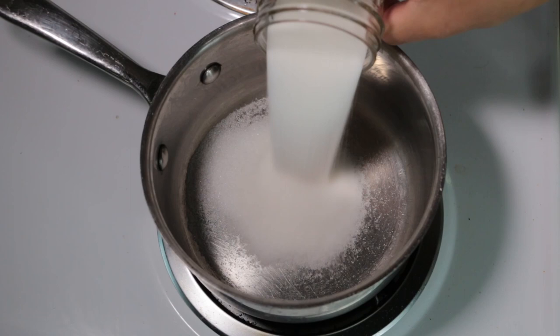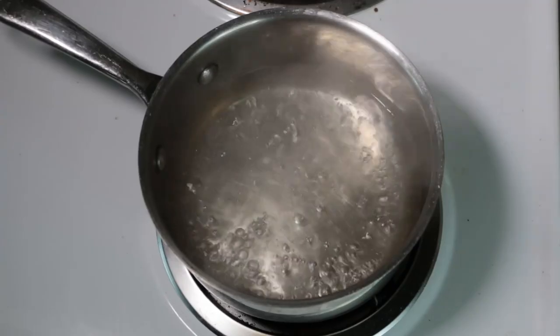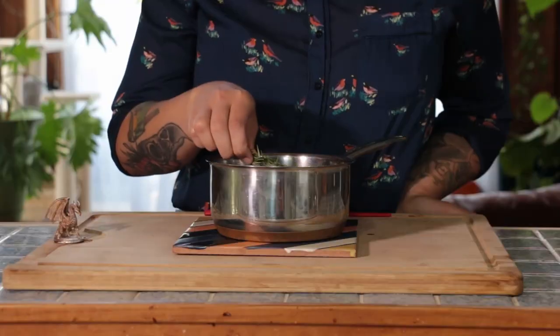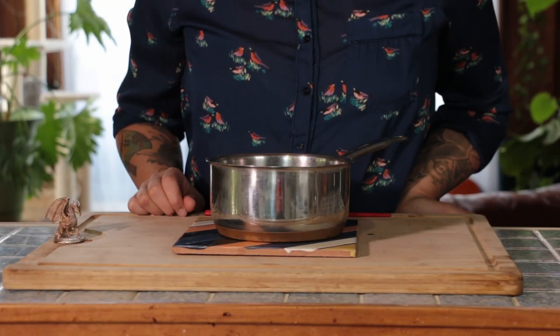Combine one cup sugar, one cup water. Bring to a boil and let simmer for seven to ten minutes. Remove from heat and add two sprigs of rosemary. Let it cool completely.